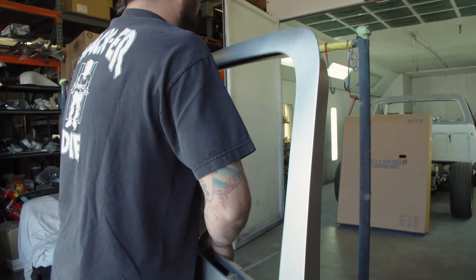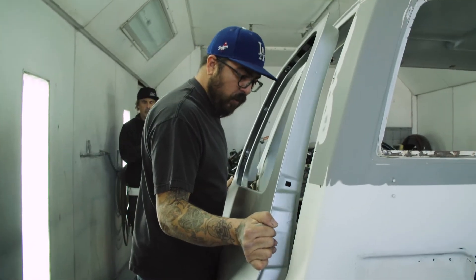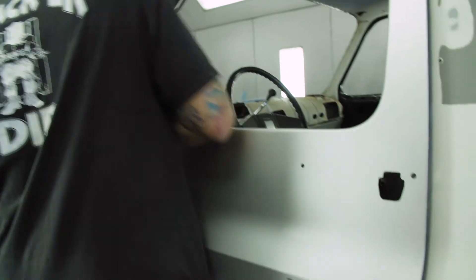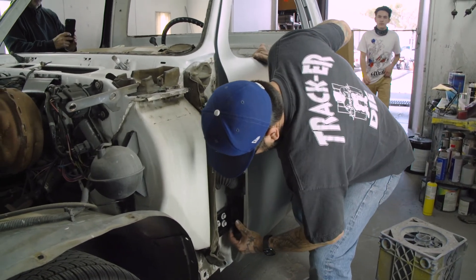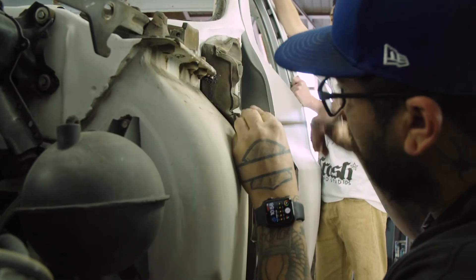Now this door is way more heavy. Having the fender off makes it a little bit easier to adjust everything too.